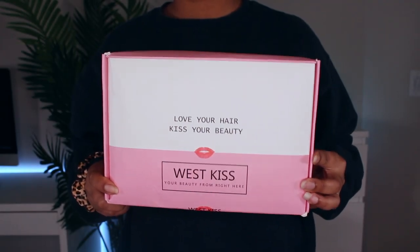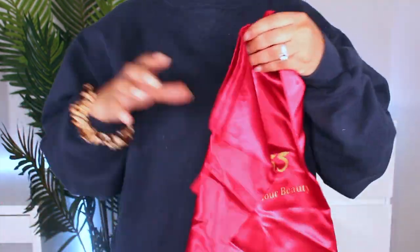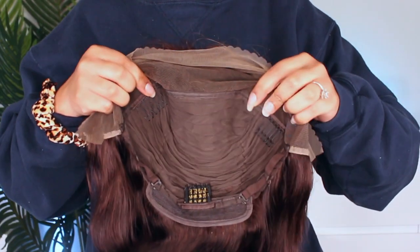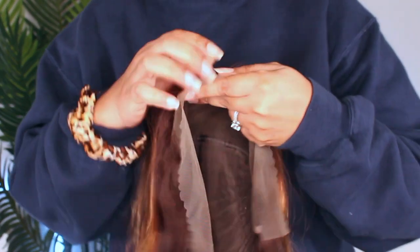Alright y'all, so this wig is from West Kiss Hair — thank you so much for sending it to me to review. Inside you have an elastic strap, a bag, and some wig caps. The wig has your standard combs and adjustable strap. The lace is okay — I don't know if this is supposed to be transparent lace; it wasn't horrible, I made it work. It's kind of like a really light brown lace.